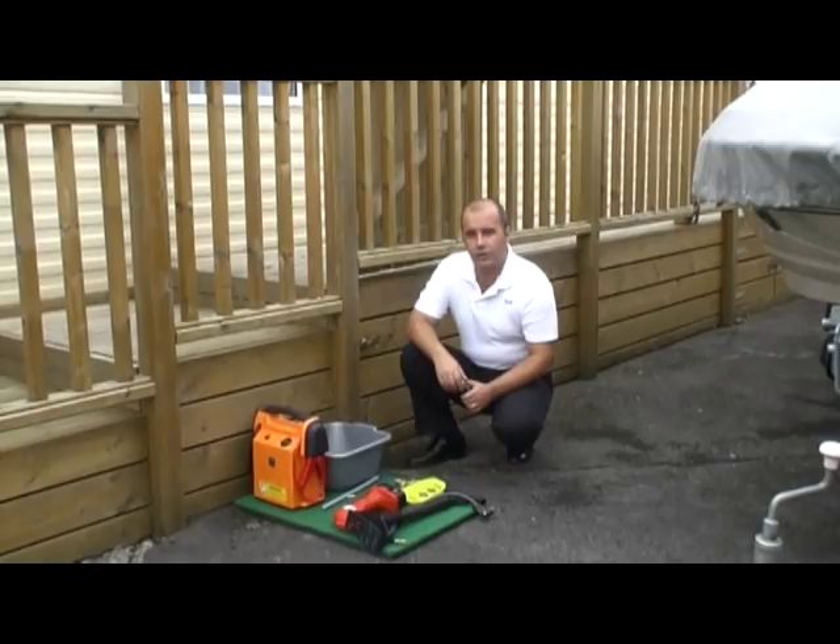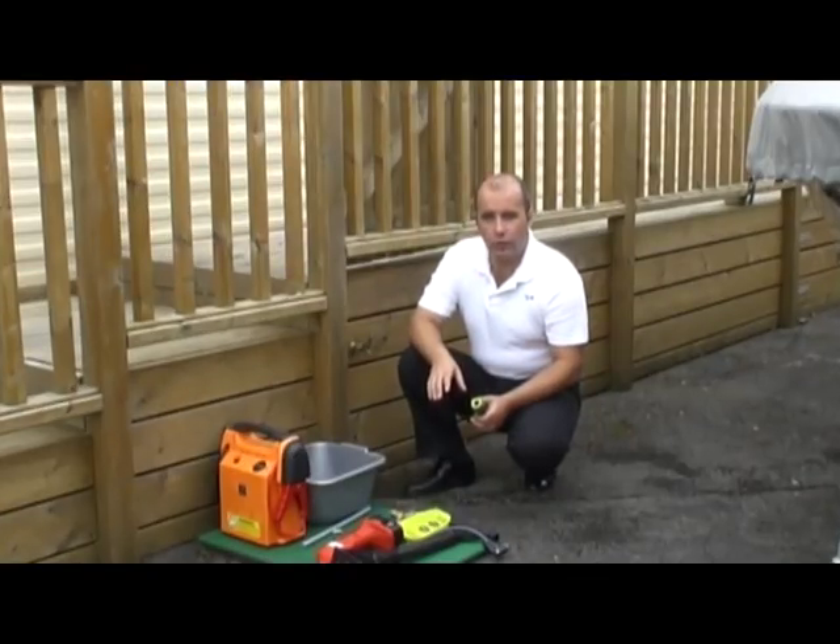So it's not possible to use a compressor to blow water back down through the shower. What you'll normally find is the site engineer has to remove the actual shower block itself and set that on the floor in the shower.